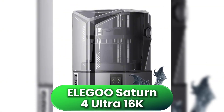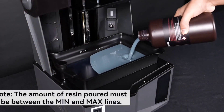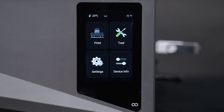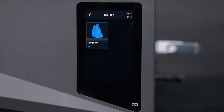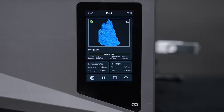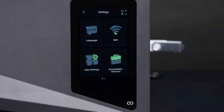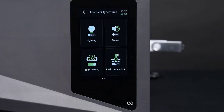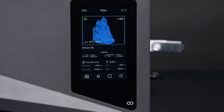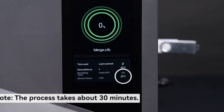Let's kick things off with the Elegoo Saturn IV Ultra 16K, a powerhouse built for creators who need speed, size, and ultra-fine detail. It features a 10-inch monochrome LCD with a native 16K resolution — 14,112x7,936 pixels — delivering an impressive 14x19 micron XY resolution, sharp enough to capture detail finer than a strand of hair. The tilt-release system enables print speeds up to 150mm per hour without sacrificing accuracy. A built-in resin vat heater keeps material at 30°C for better flow and adhesion, especially in cooler settings. With a spacious 218x123x220mm build volume, it easily handles large models or multi-part batches. You also get AI-assisted print monitoring via a built-in camera, resin-level detection, and Wi-Fi/USB control.